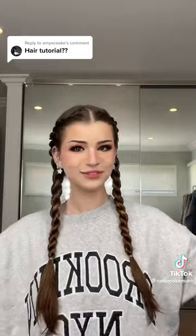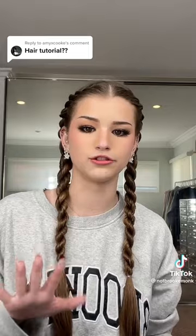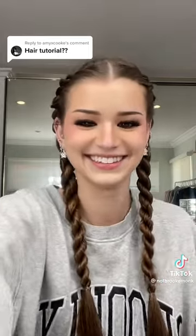Ta-da! All done. And that's how you do it. There's probably a better tutorial on YouTube if this was a little bit confusing. Thanks!